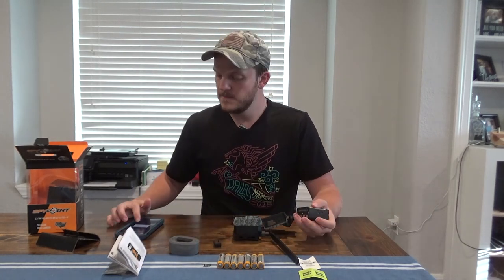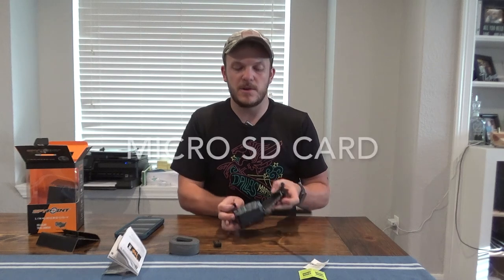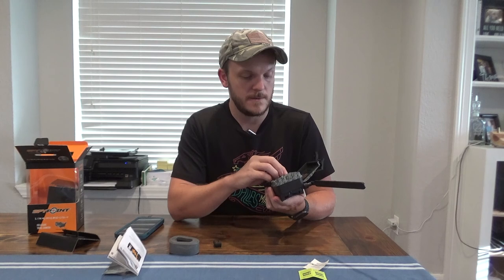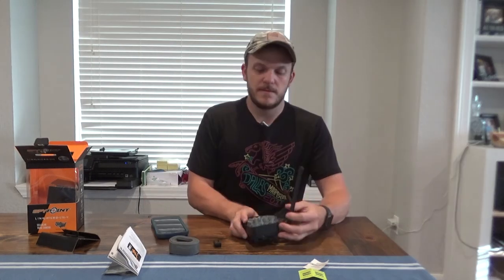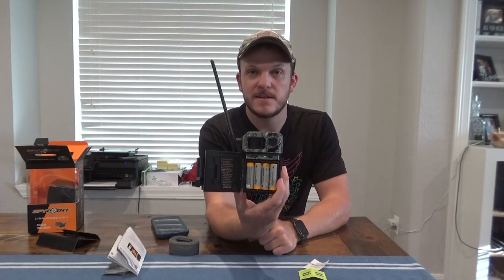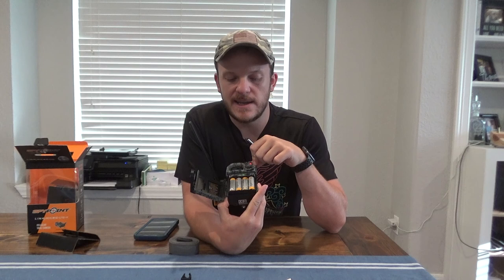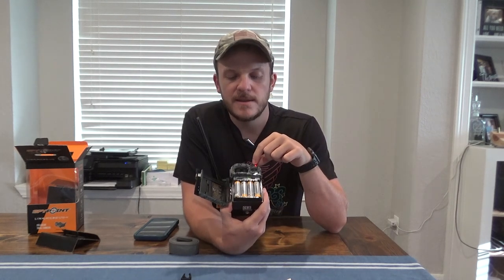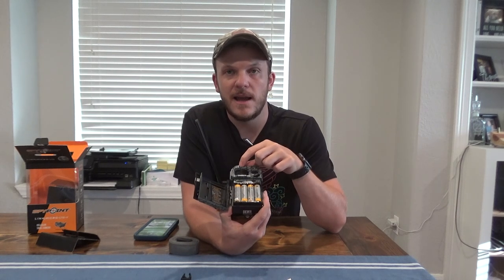I'm going to go ahead and install the batteries — make sure this part is facing down and goes in correctly. Then I'll install the SIM card, which goes right up at the top left. I'll flip it to on and open up the app. You can see a green light blinking, which means it's searching for a signal. A red light means no signal, orange means fair signal, and a solid green light means good signal. That blinking red light gives you 30 seconds before it starts taking pictures. The motion sensor is at the top, and you also have the camera, LEDs for infrared, and a light sensor.